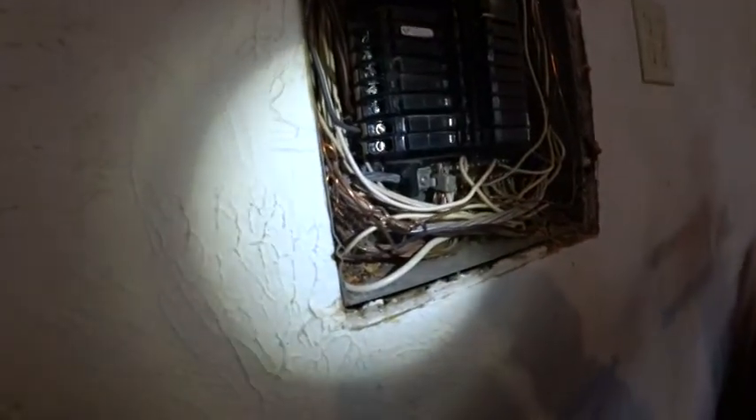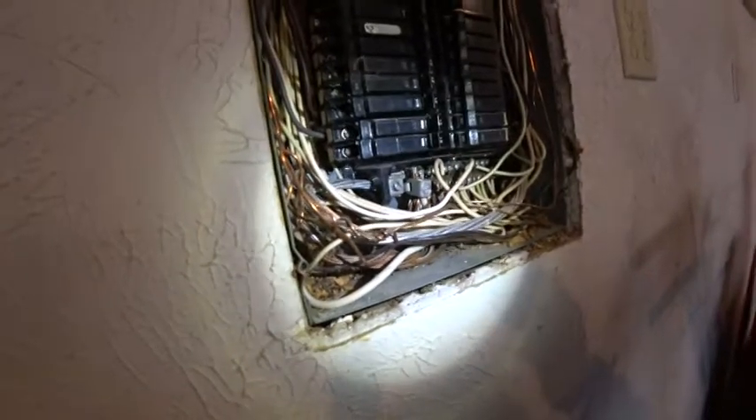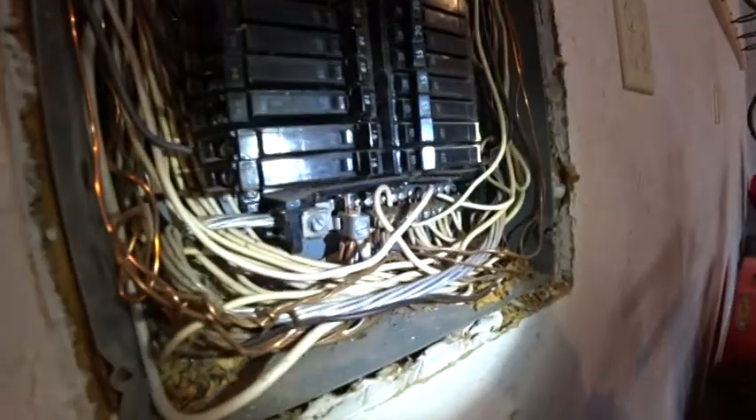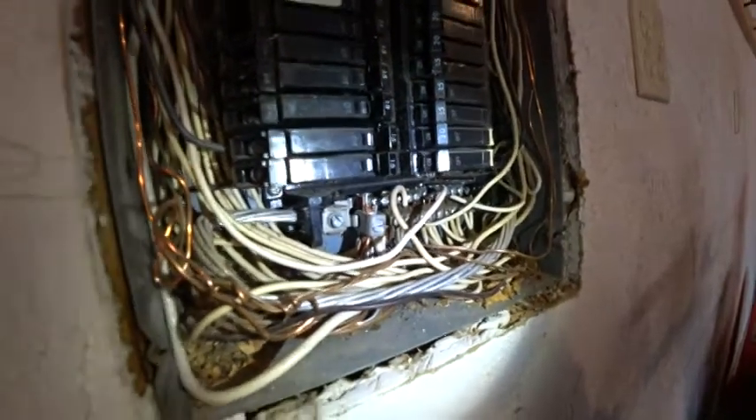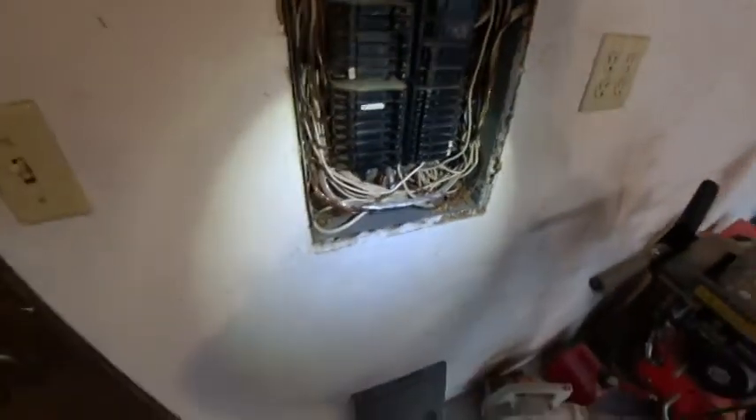Also, you have a hodgepodge of branch wire and ground wires all coming together. This one here is not hooked up as well, and they're just all onto one screw. They're not soldered together or anything, so this is not really proper.